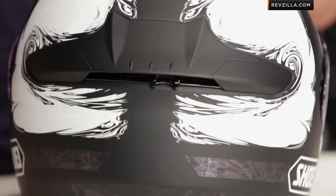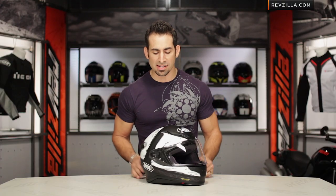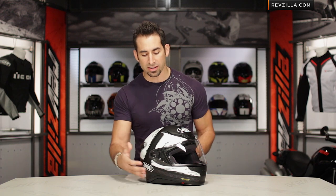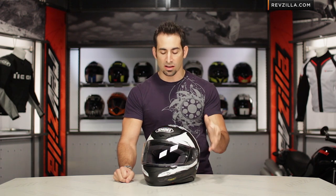Fit shape on this bad boy — remember, the RF-1200 is the successor to the 1100. Intermediate to long oval head shape. New aggressive shell, better venting, better aerodynamics — just a big step forward. And in my opinion, this helmet's probably going to be future-proofed against the new SNELL safety rating.